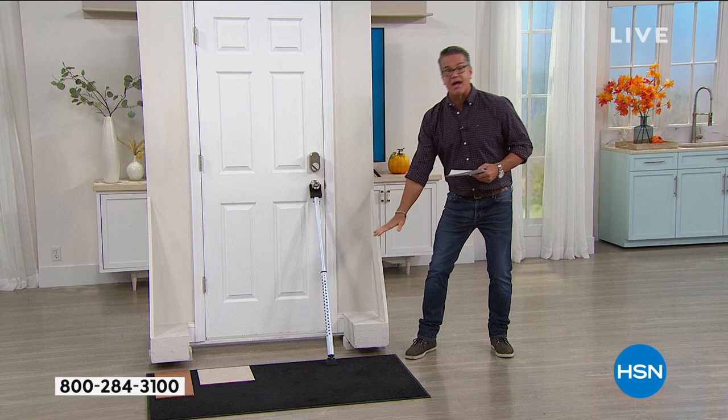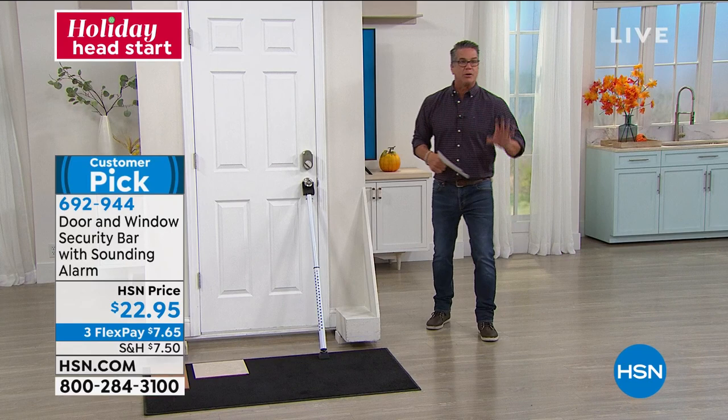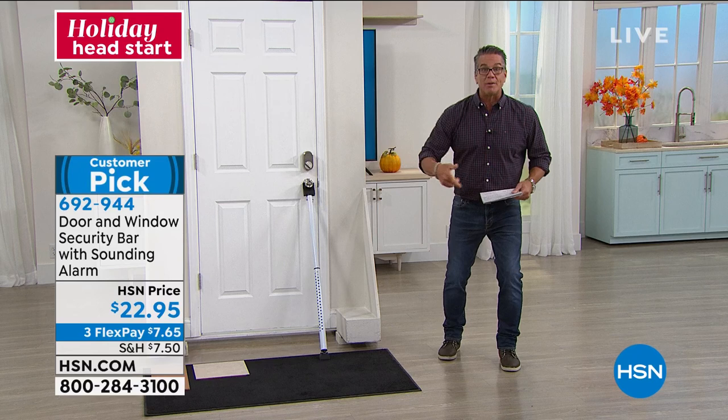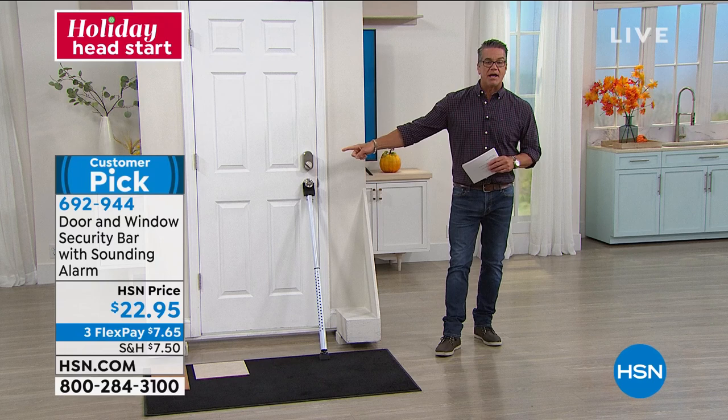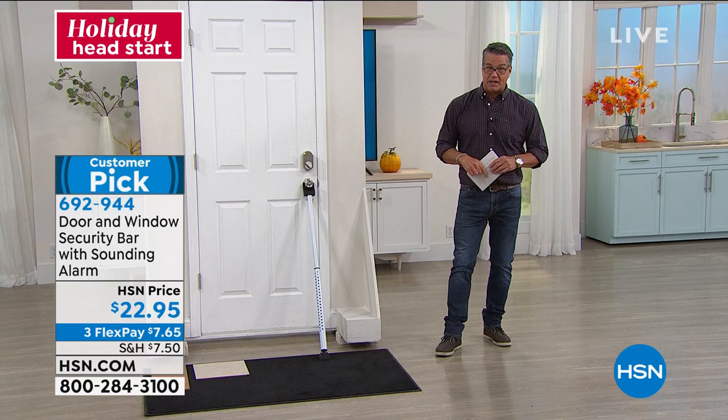It is a customer pick. I love this as a great gift. If you've got kids away at school — my son Danny's away at school, his girlfriend Lily's away — you always worry when they're coming home at night, are they going to be safe and secure? This is a great way to be safe. My good friend Craig Rappahanna — he was in the construction business for years and years. He can build you anything, but he also has a very precious family that he's trying to protect.